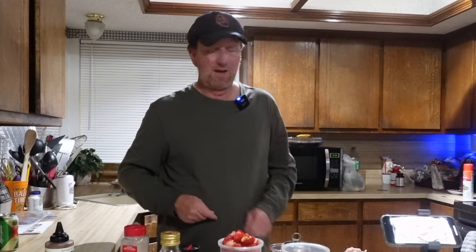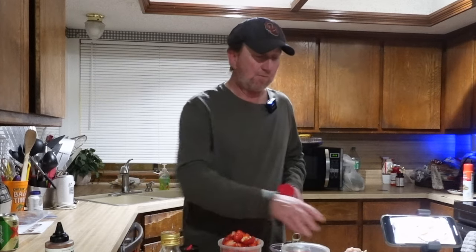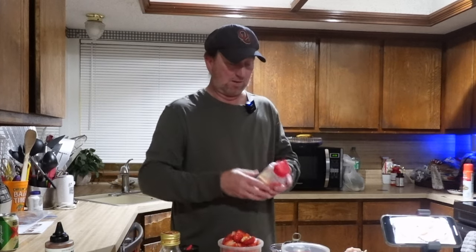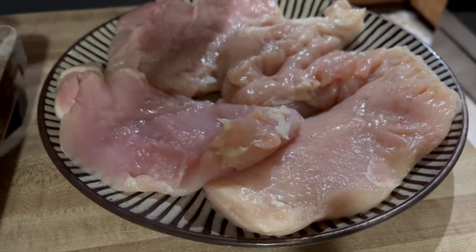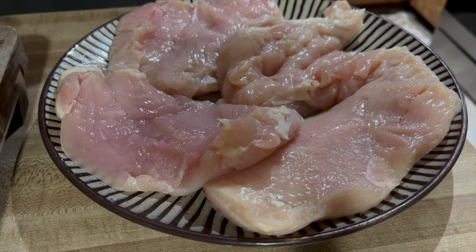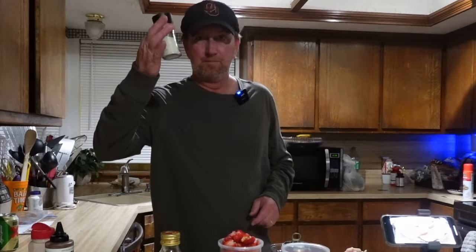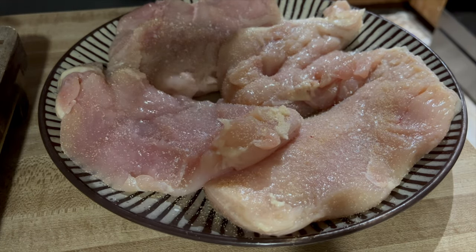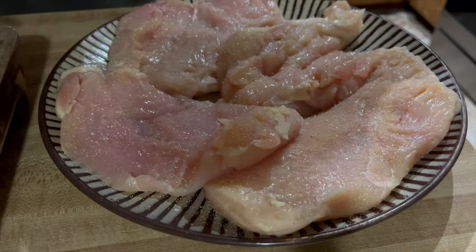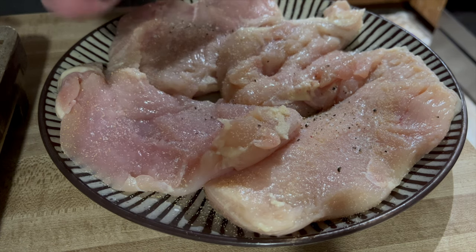Let me go ahead and add some seasoning to this chicken. These are chicken breasts right here, and they were fairly good size, and I cut them in half to thin them up just a little bit. I'm going to start with a little bit of garlic powder and sprinkle some on the chicken. Then we're going to take a little salt and a little pepper.